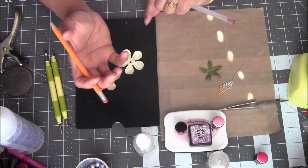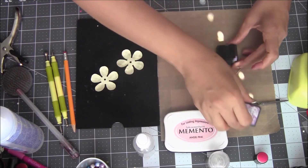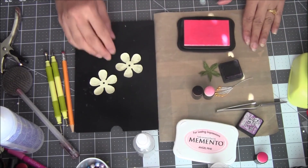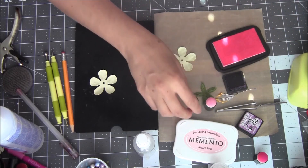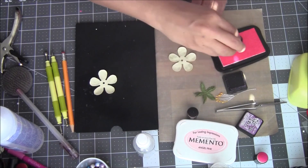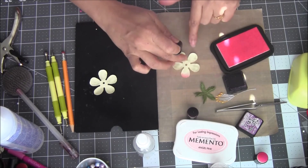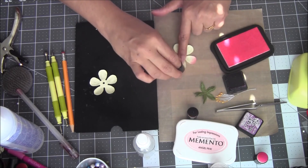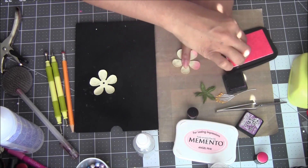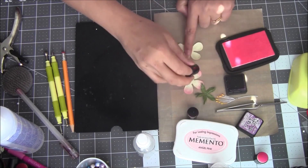Then we need that cup shape, but before we do that I want to color it. This flower is very simple — it's mostly about colors, not much shaping technique. Get your petal on a foam mat or any non-stick surface. Use two colors: one dark, one light. Color only on the edges — about half the petal — and don't color in the middle. We need that neutral cream color in the center to give a realistic look.